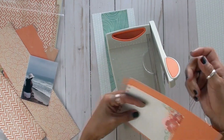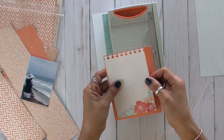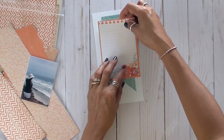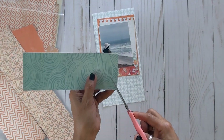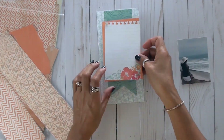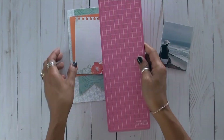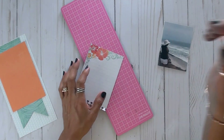I keep my scraps organized by color in basic bags that I got from Amazon. So I grabbed my bag of orange and found this piece which worked out perfectly. I end up using a little leftover piece on the other page as well. I had to do some trimming because it wasn't a big enough space, but I made it work.